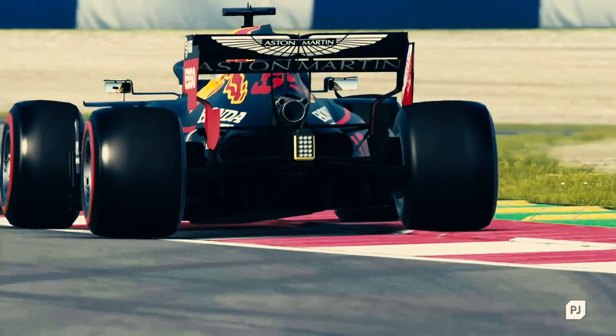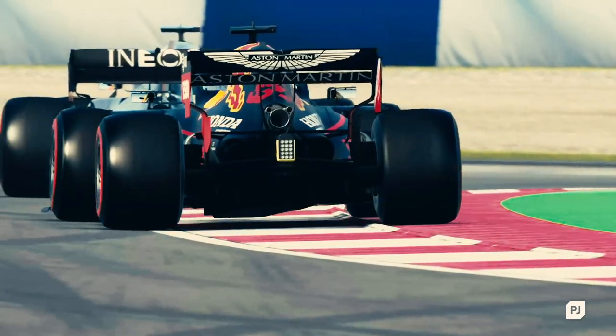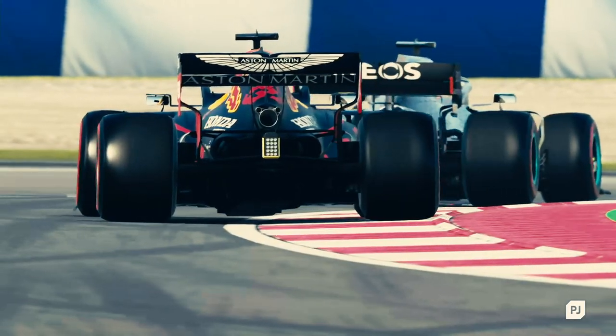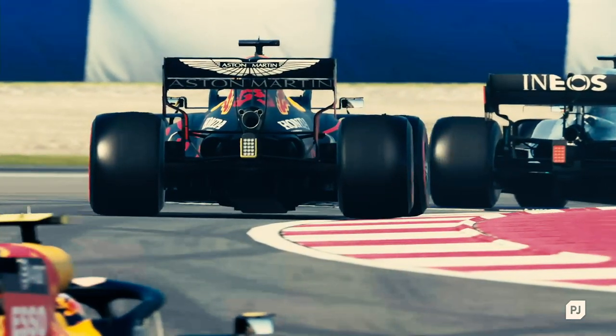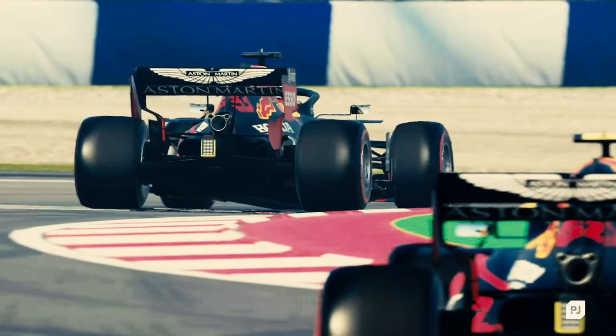F1 2020 feels great on a controller, but for the true Formula 1 experience, a wheel is the way to go. Adjusting dozens of settings and sliders can be a daunting process, but cars will feel fantastic when you get them right. If you need tips on how to set up your wheel, I can help. Let's get started.